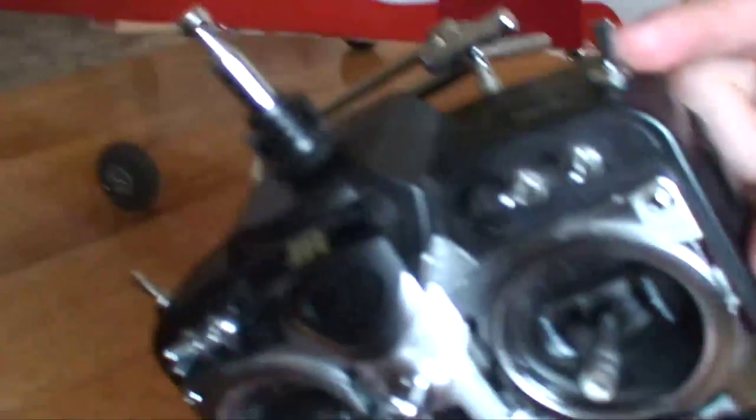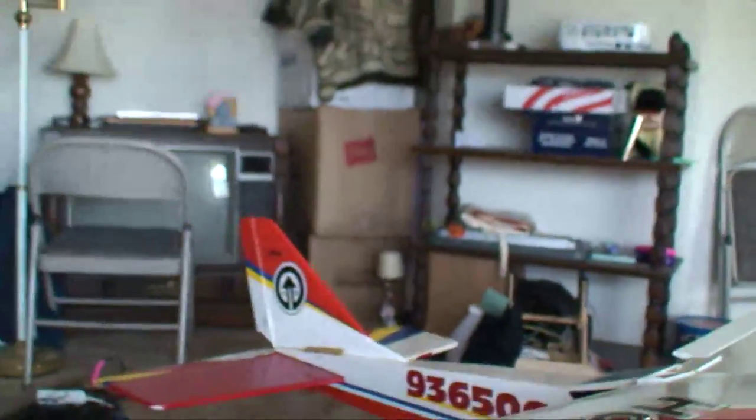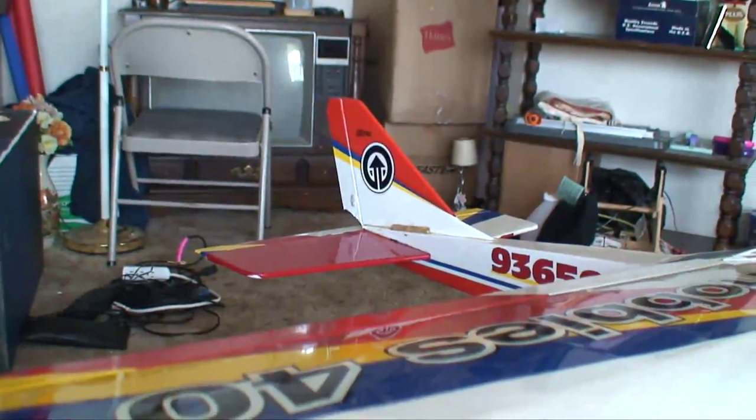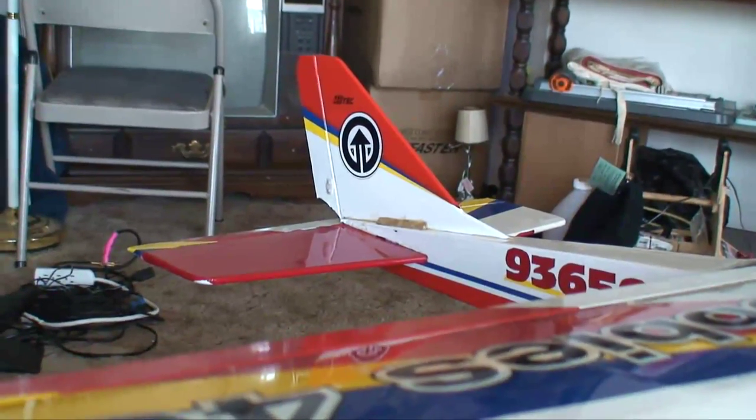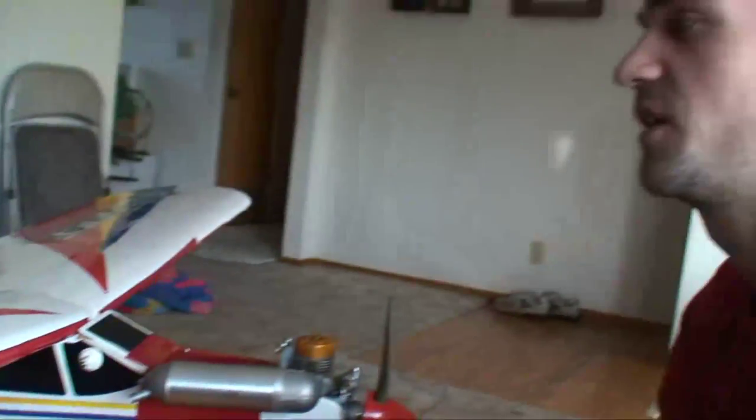There's also rudder mixing. Flip the little switch and now the rudder is mixed into the ailerons. Turn it off — no rudder; turn it on — yes rudder. Not mixed very much, because it's a lot more effective than not having it. It doesn't need to be very much.